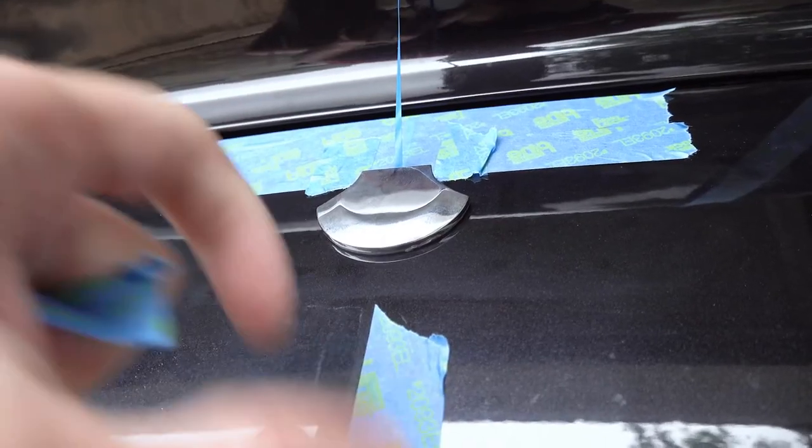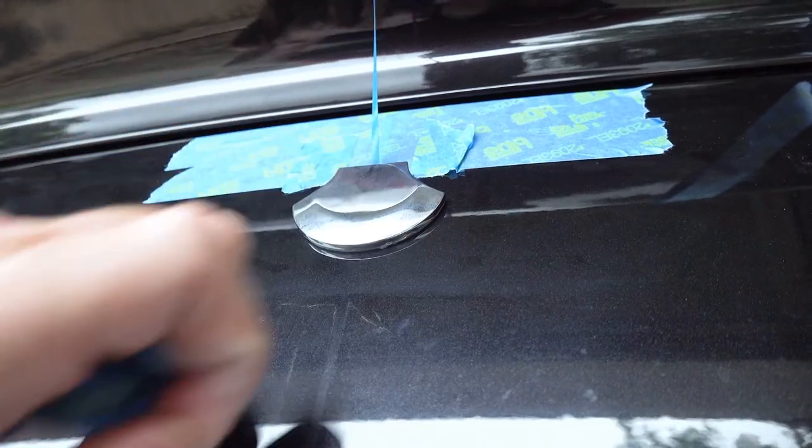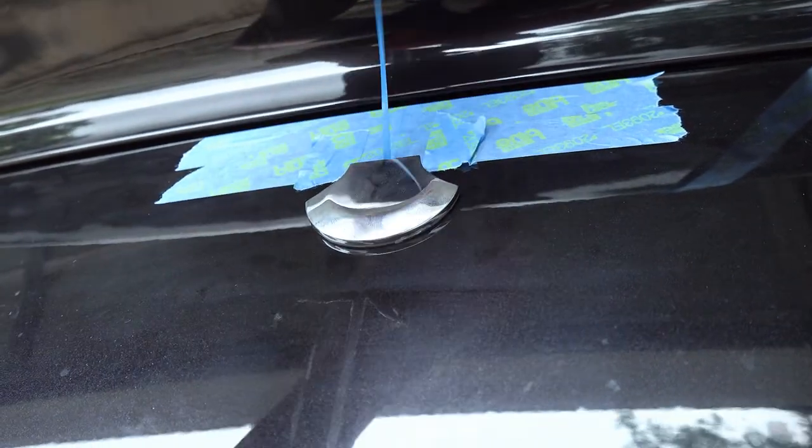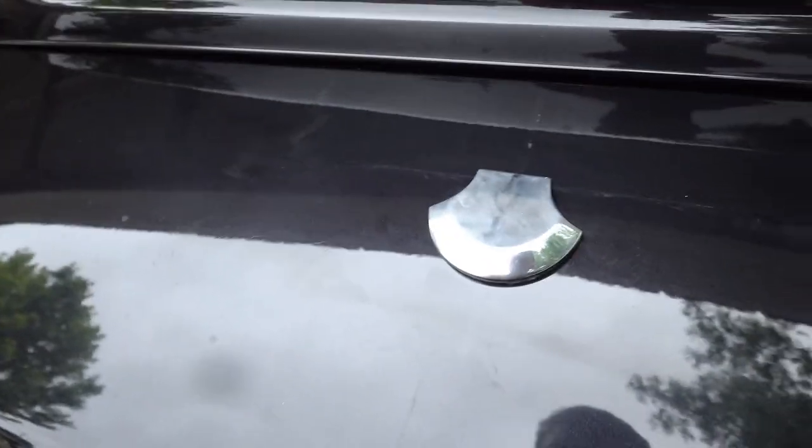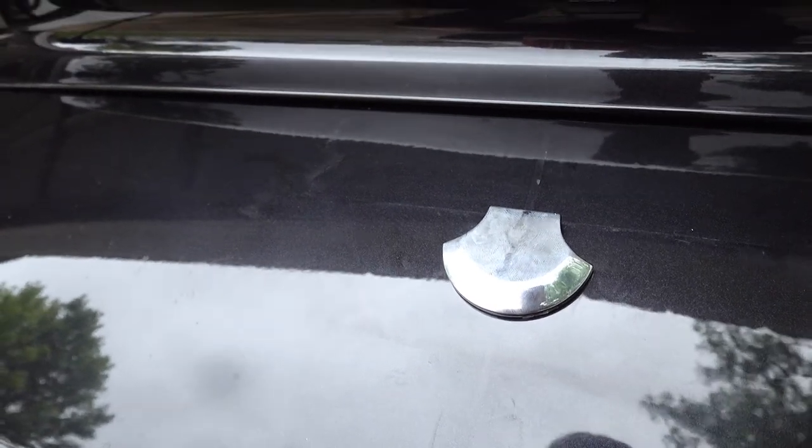Badge is in place, and now I can tear the tape off. Get all that out of there — and there it is. Of course I want to go polish everything. Subscribe to my YouTube channel if you want to learn more about how to enjoy amazing machines like this.